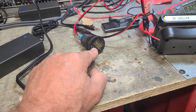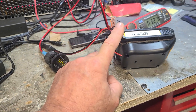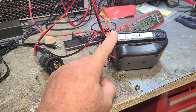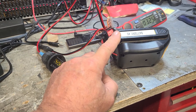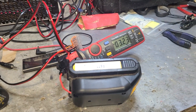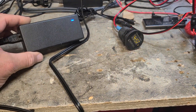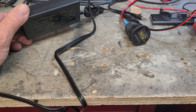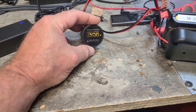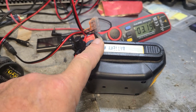I thought that'd be about perfect to charge these batteries. And as you can see, it's taking a charge right there — numbers don't lie. This is essentially a 19 to 20-volt output, and the voltage is coming up and it's passing current into the battery, so it's essentially charging this battery.